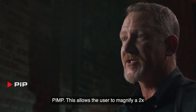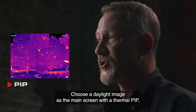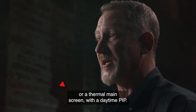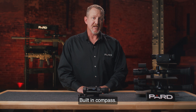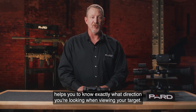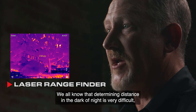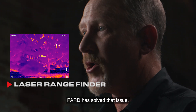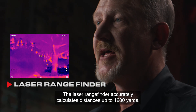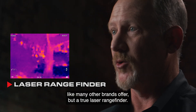PIP allows the user to magnify a 2x inset of the target viewed picture-in-picture over the main image. Choose a daylight image as the main screen with a thermal PIP, or a thermal main screen with a daytime PIP. The built-in digital compass helps you know exactly what direction you're looking when viewing your target. The laser rangefinder accurately calculates distances up to 1,200 yards — this is not a stadiometric rangefinder like many other brands offer, but a true laser rangefinder.